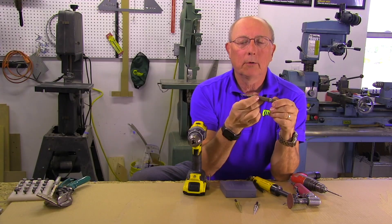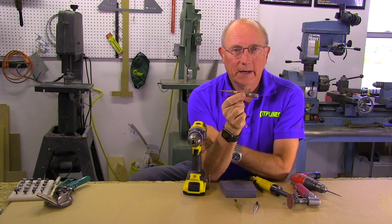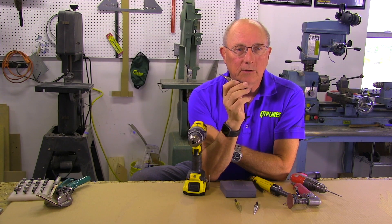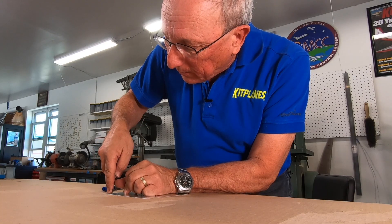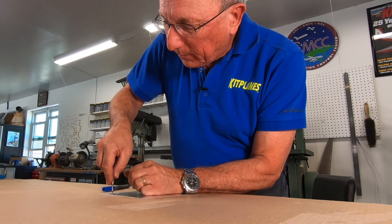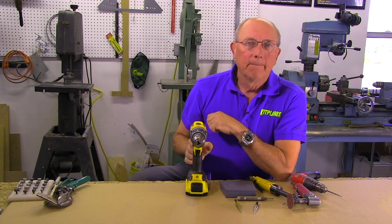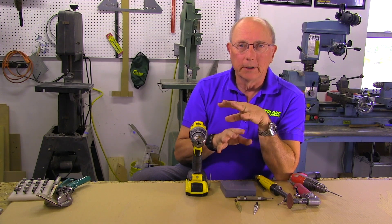The last little tool I want to show you about drilling is a center punch — this is an automatic center punch. I always recommend that you center punch a hole once you've measured and marked it with an X with your fine line marker, so that when you start the hole with the drill, the drill bit doesn't wander. That's the basics of tools for drilling.